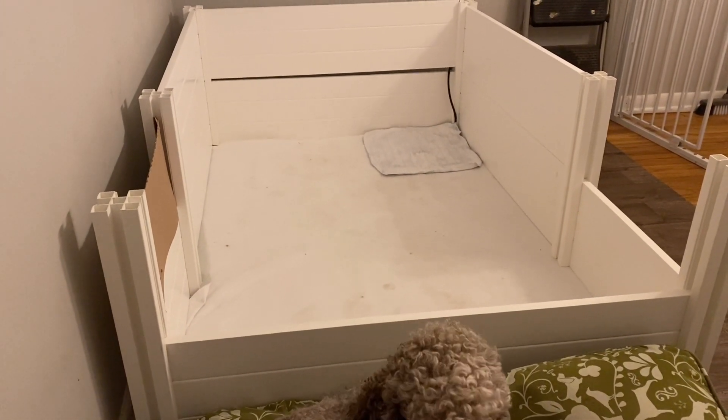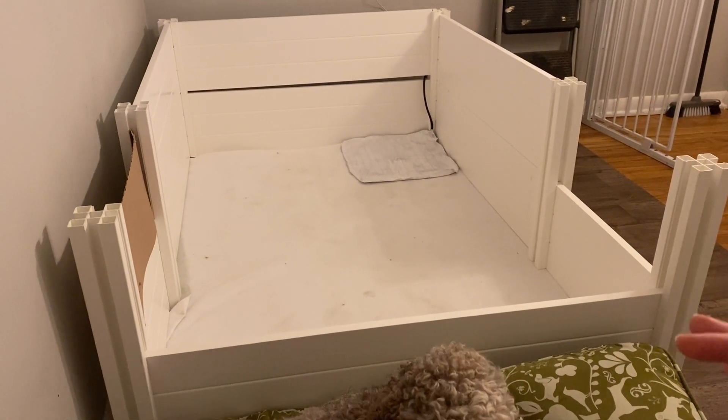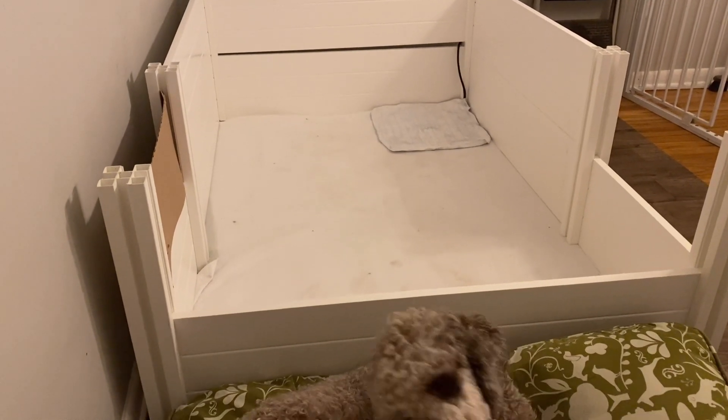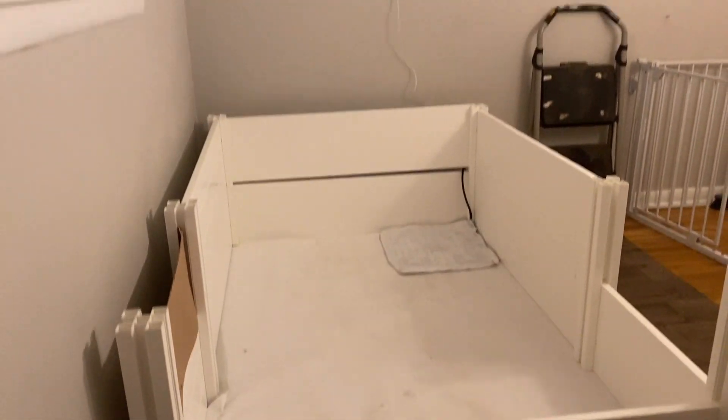What we decided to do is extend it out and make it a little bit bigger, just so she can be more comfortable when she's actually giving birth. We can get in there with her and she's got space to completely lay flat.